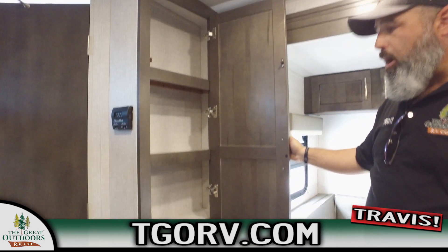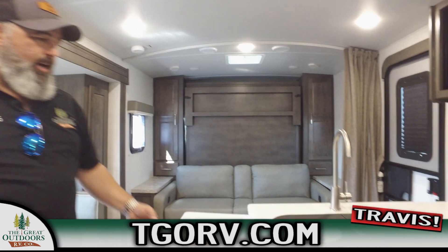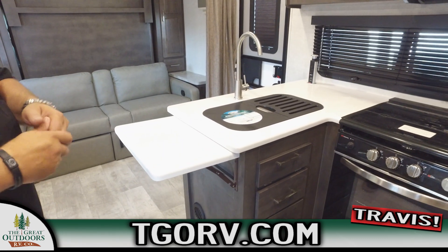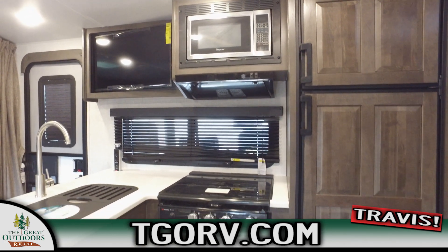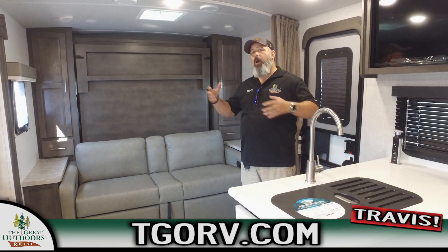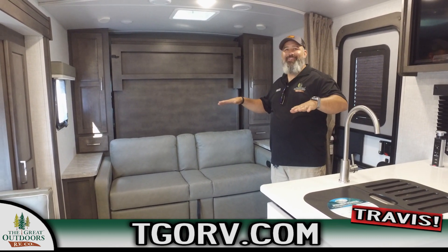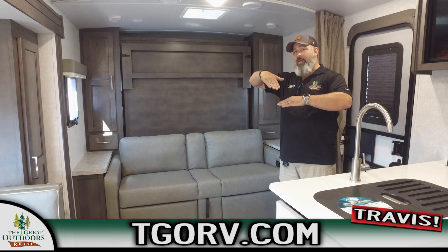Moving on to the back, there's another pantry here - Rockwood thought it necessary to give you a little more storage for dry goods with the bunks and everything, so another small pantry for the family. Check out these countertops - and you've got an extra prep area with this tabletop that lifts up. Before we move on to the bunks, I want to point out the raised wood panel refrigerator - that's a nice look. Rockwood gives you that footer on the Murphy bed which keeps a nice solid base and it doesn't sit on the furniture, since furniture sags over time and makes your bed uneven.